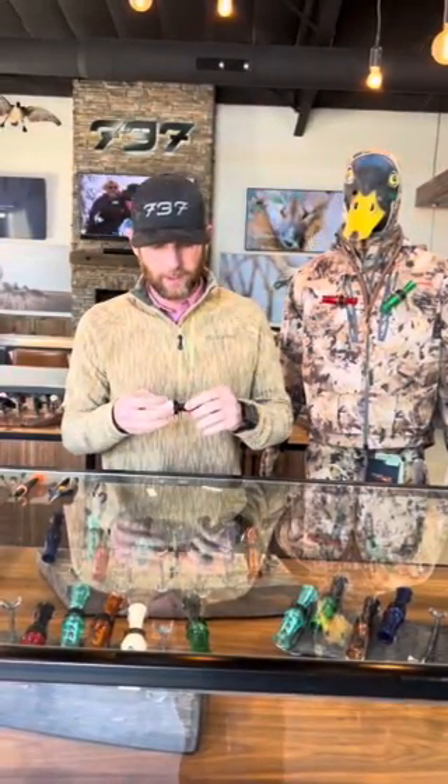Hey guys, it's Dustin from 737. Today we're gonna learn how to tune your call. This is the call I ran this season. I'm just gonna change the cork and change the reed out and show you how we do it.